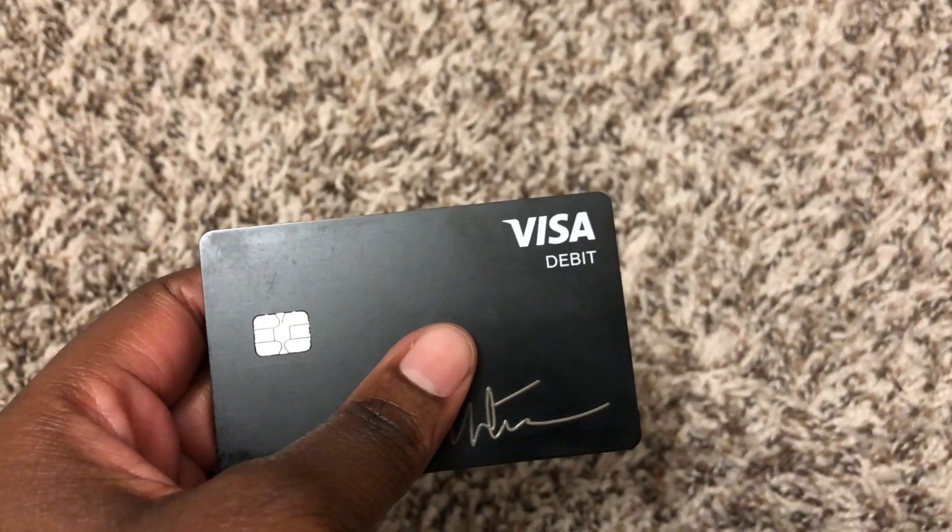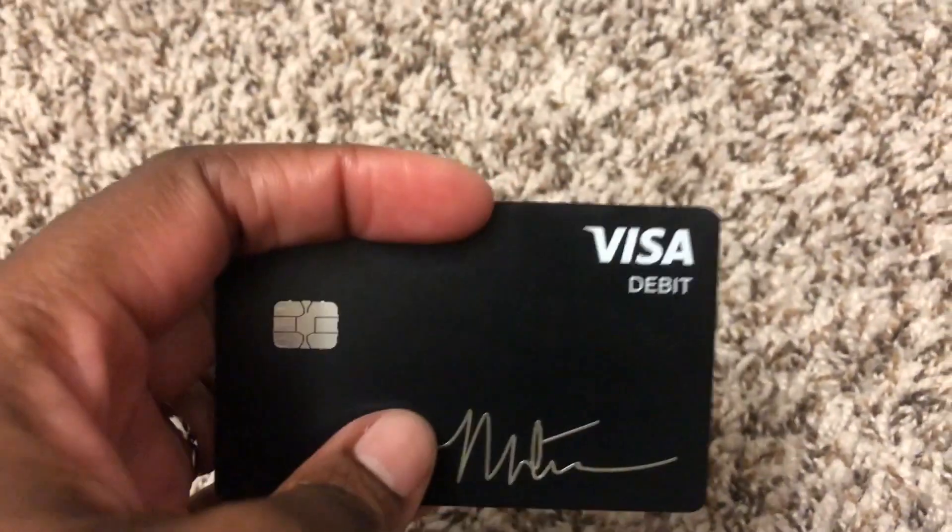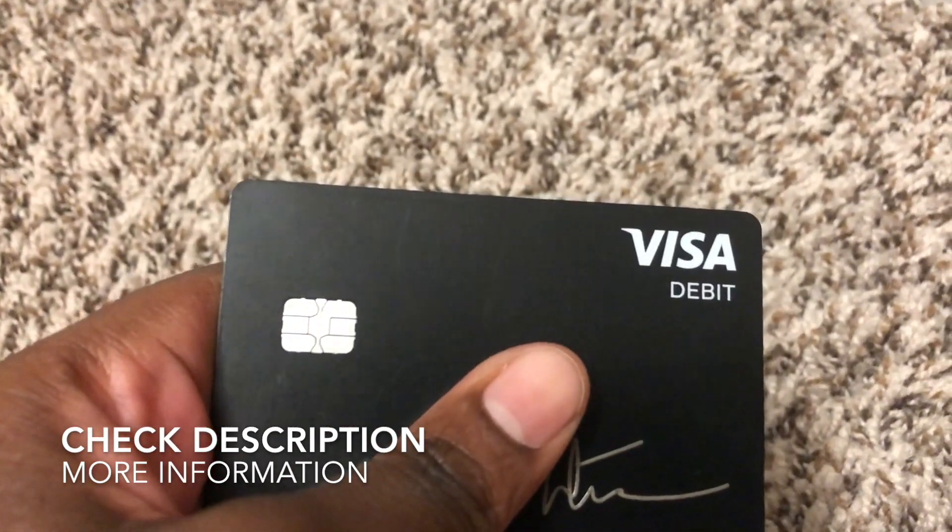You can't add anyone else to the card. It's a really good plastic debit card attached to your Cash App account — you don't have to think too much about it. It does the work for itself.